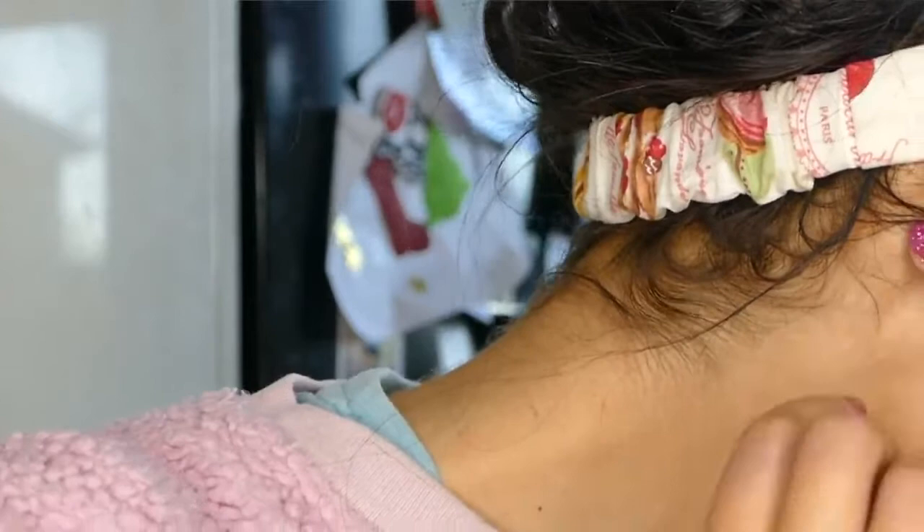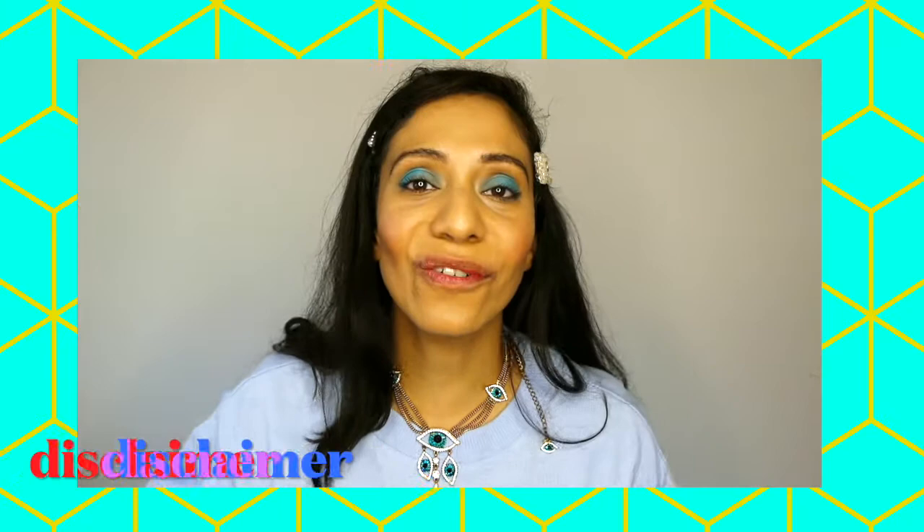Before applying the scrub it's really important to do a patch test. When you mix your scrub together after you follow the recipe that I'm about to show you, apply a little bit in an inconspicuous place, for example behind your ear, and leave it for 24 hours. If you don't have any irritation then you're good to go. As ever I'm not a doctor or pharmacist — these are natural homemade remedies that are likely to exfoliate your scalp and encourage healthy hair growth.